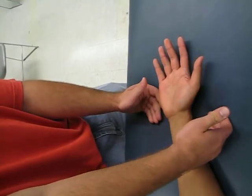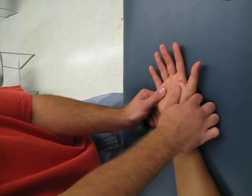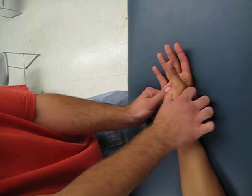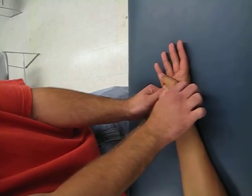And a grade of five would be applying maximal resistance and him doing the full range of motion. Let's try that one. Good job — full range of motion, maximal resistance, grade of five.